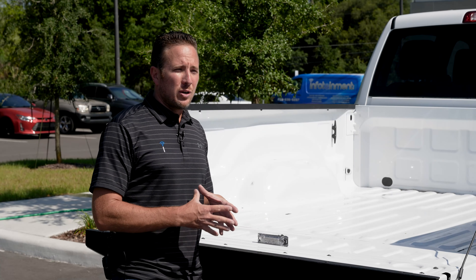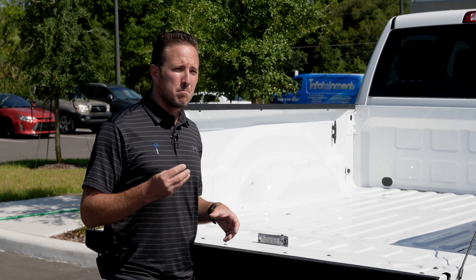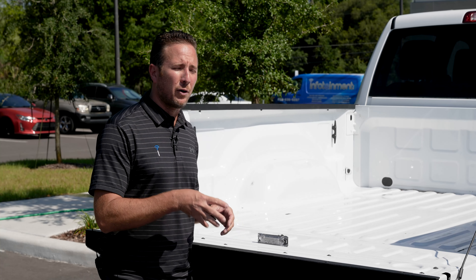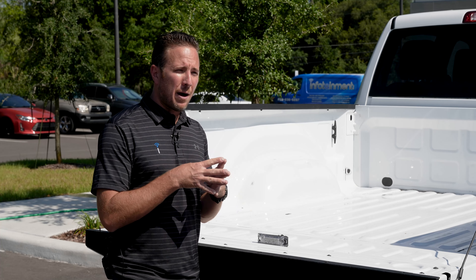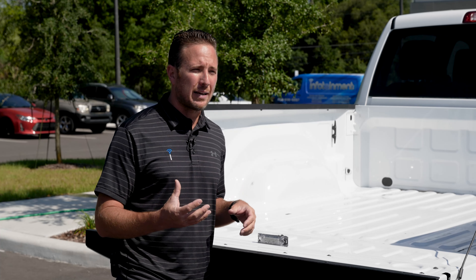What I want to show you guys today is how easy it is to install the factory Mopar bed liner. This is the plastic one. You can get this at any of your local Ram dealerships — we will put the part numbers in the description for you. What's great about it is it's easy to install, it's rugged, and if it tears up or something happens to it, it's easy to replace.